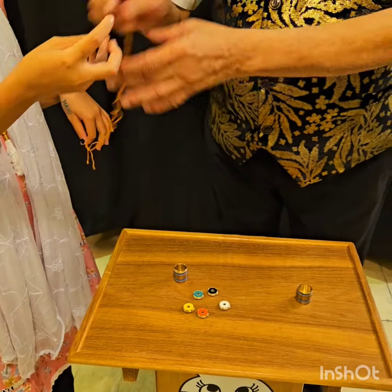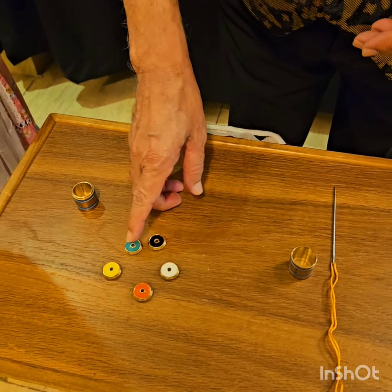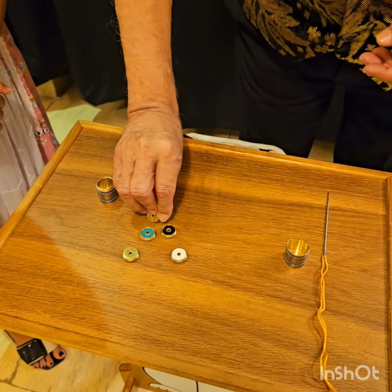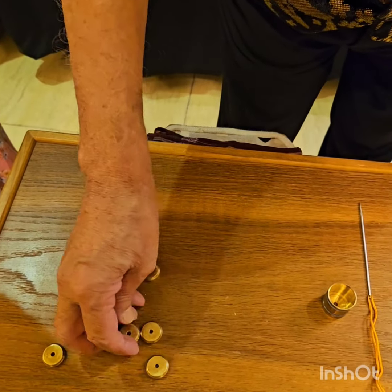Right, yes. Okay, now you choose one color from here, any color you like. You choose black and green? Red — you want red? Like this.